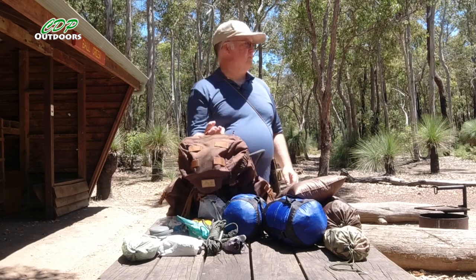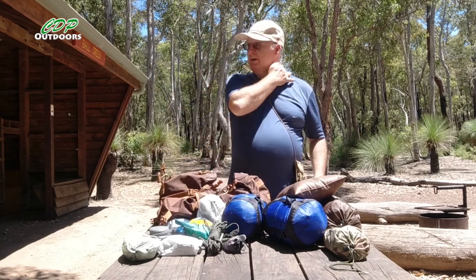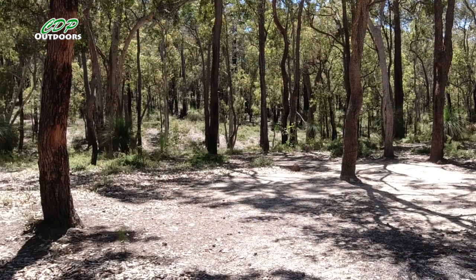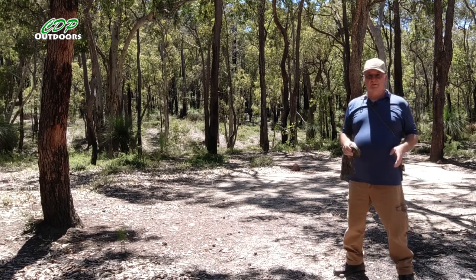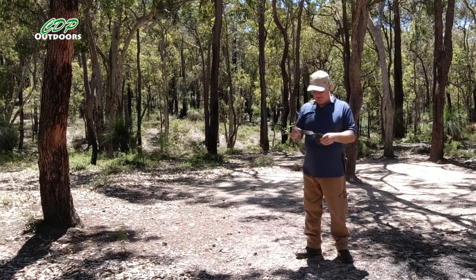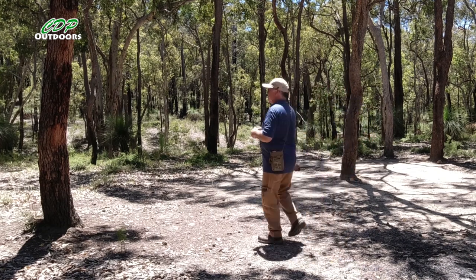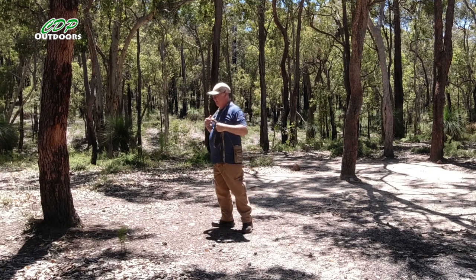I'll go over to the two trees I'll be using for the hammock and show you the hammock so you've got an idea, because it's not the smallest of hammocks. I've got the camera set up in the shade because it has a habit of overheating and turning off in direct sunlight, and today they forecast 27 degrees but at 10:20 it was already 28 degrees — so a little bit warmer than expected. First thing: I've got the tree straps on which I made this morning to match the multicam gear.